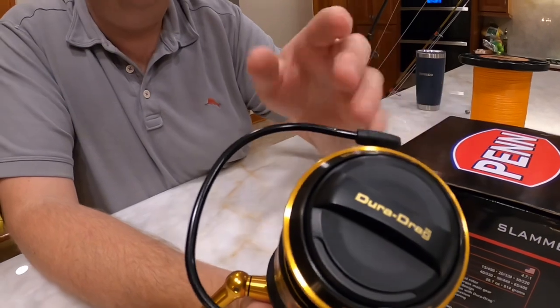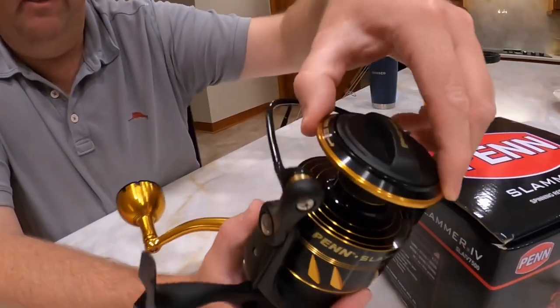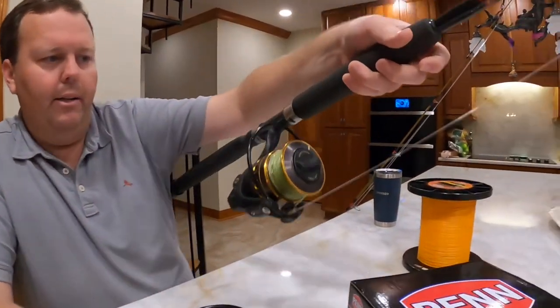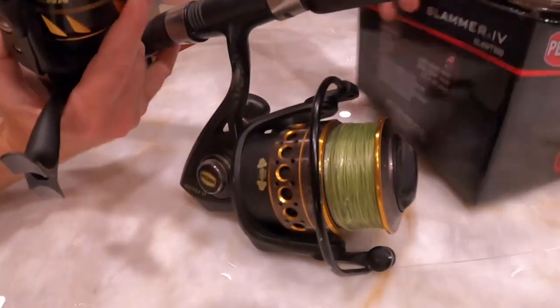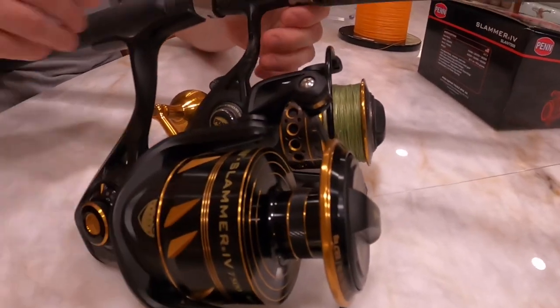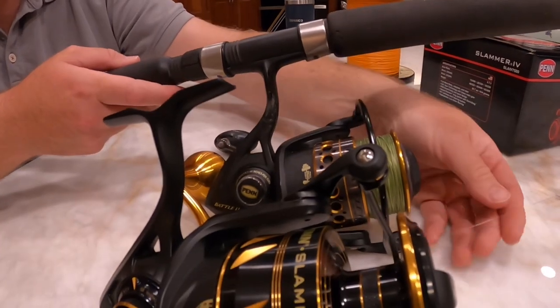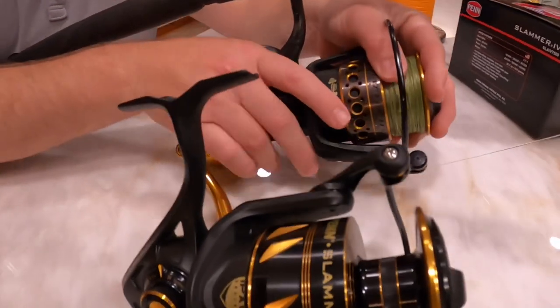This is max drag right here. It's got CNC cut gears and sealed bearings. We are going to be replacing this — you can compare it to this Penn Battle 6000 series. You can tell the size difference; it's definitely massive. The Penn Battle unfortunately blew up on us — there's a clicking noise and clacking noise — so we're going to swap this reel out for this setup.